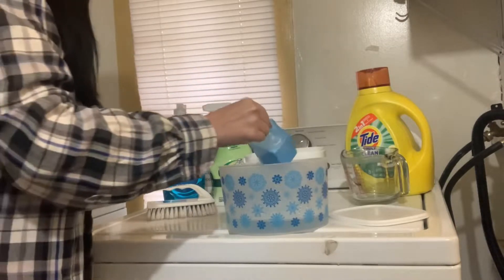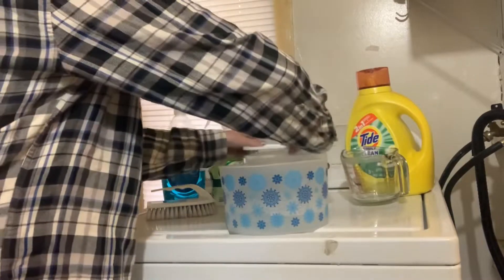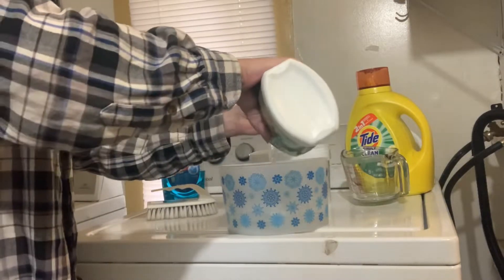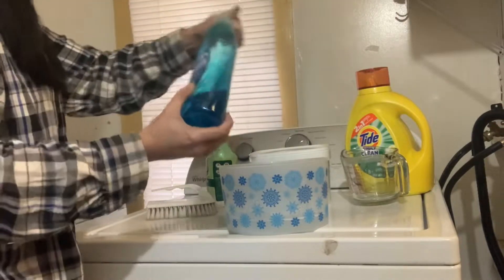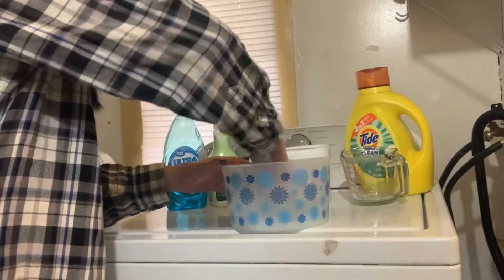Dump that into your hot water. I have pets, so I pour a little bit of Odo-Ban in it — that's just for the odors on the couch. The Dawn would work better, but this is all I had on hand, so just a little dab of dish detergent, and stir it up really good in your hot water.